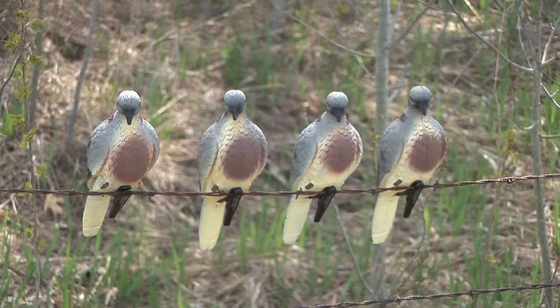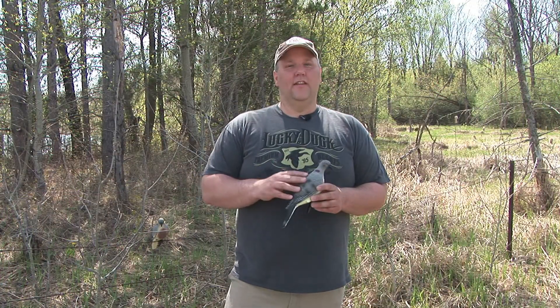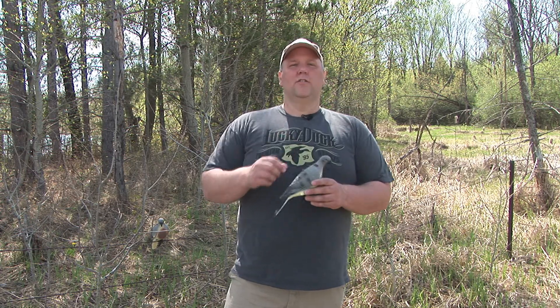It comes with an alligator clip. You can clip it onto a tree branch or even a fence line. Anything that's going to make your spread look more realistic, this dove decoy will do it. There's also a little hole at the top so if you want to get it up into a tree, get it somewhere a little bit higher, you can tie it to a string, get it up into that tree, make your decoy spread look more realistic and more appealing to the doves.